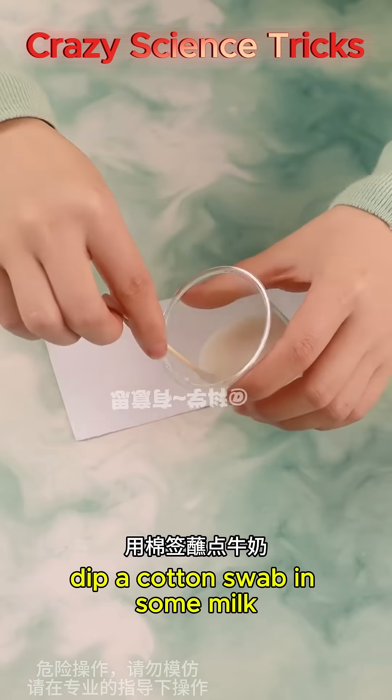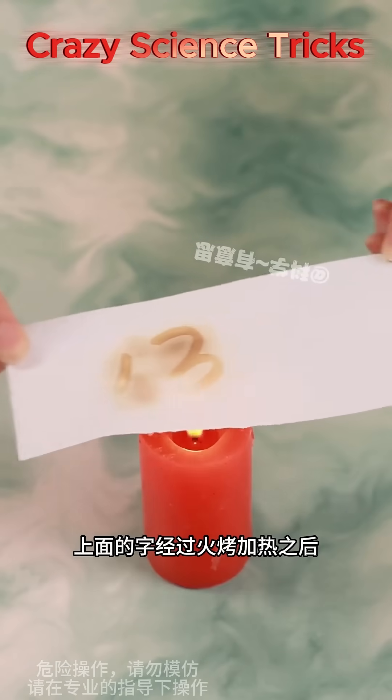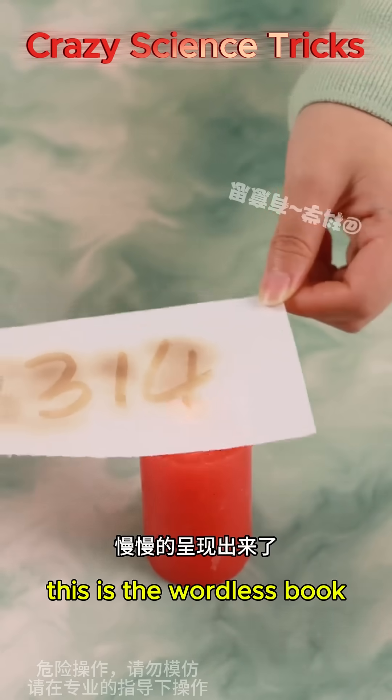Dip a cotton swab in some milk and write secrets on white paper. When the words are roasted and heated, they slowly emerge. This is the wordless book — invisible ink revealed by heat.